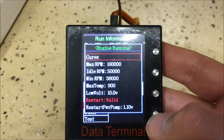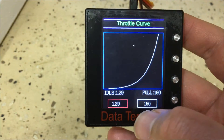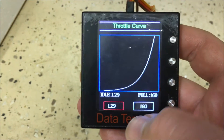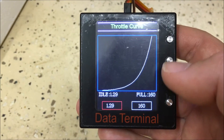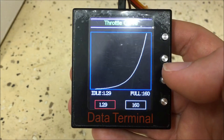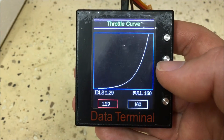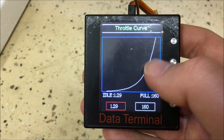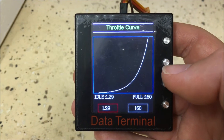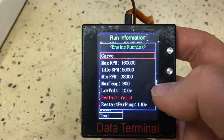Next is the Engine Running Parameters menu. The first option is Curve, which lets you set an idle and full throttle multiplier — essentially an exponential thrust curve applied through the ECU. I've adjusted mine slightly but haven't seen much difference. If you're good at programming radios, I'd actually recommend setting your throttle curve through your radio rather than through the ECU.